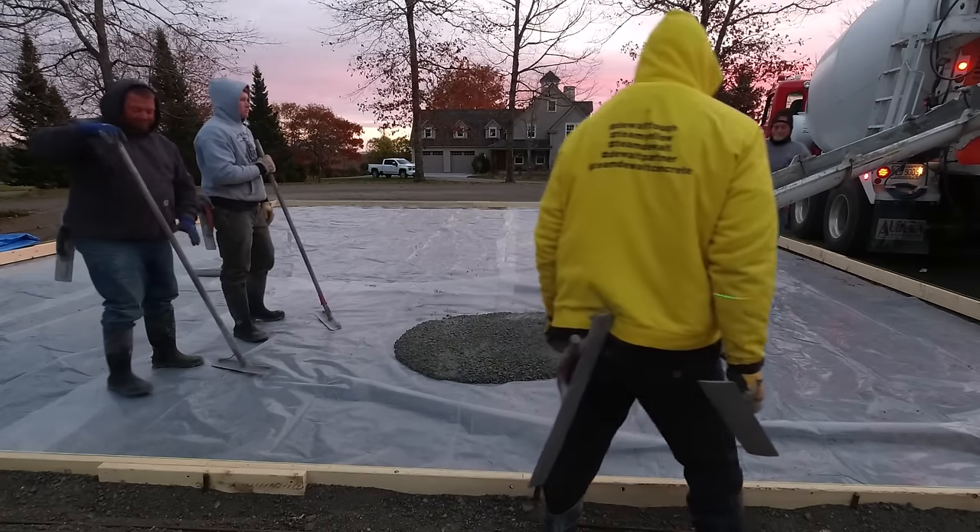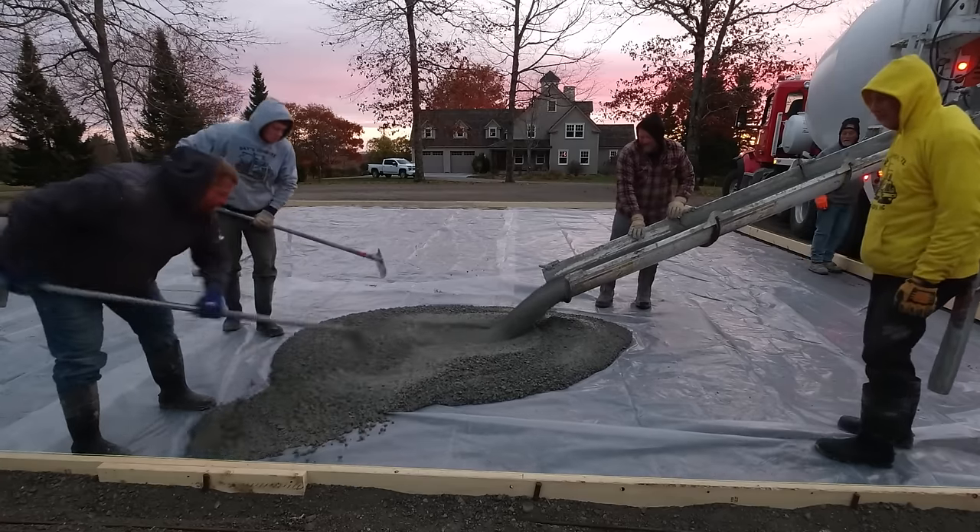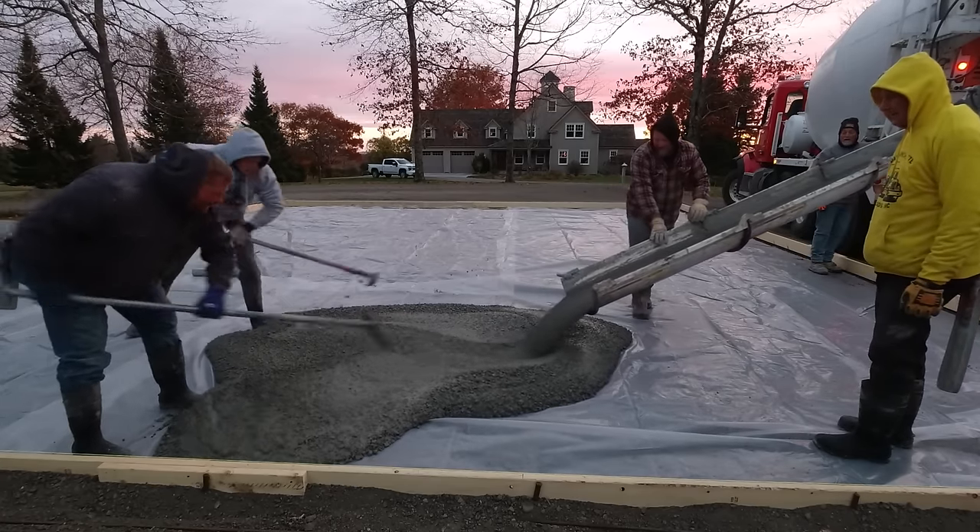Hey everybody, thanks for clicking on my video. Today I'm going to talk about how this homeowner saved himself $2,304 on this concrete slab.